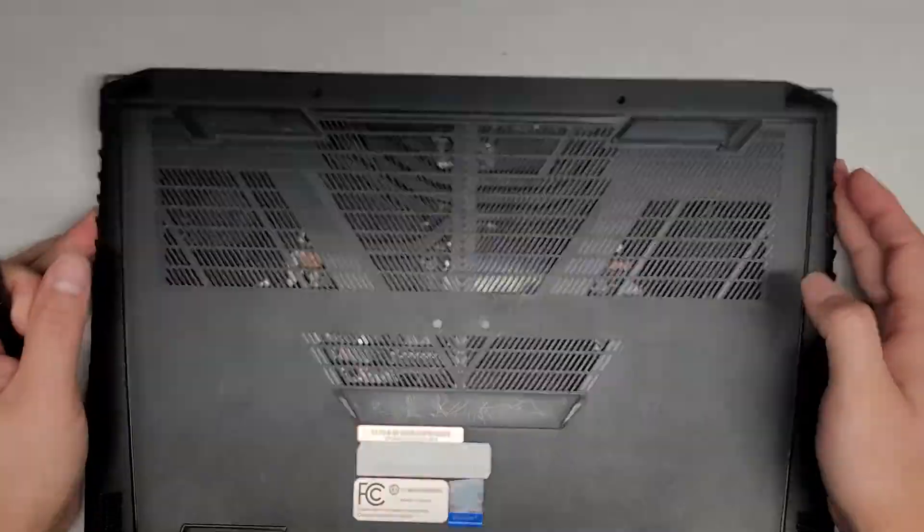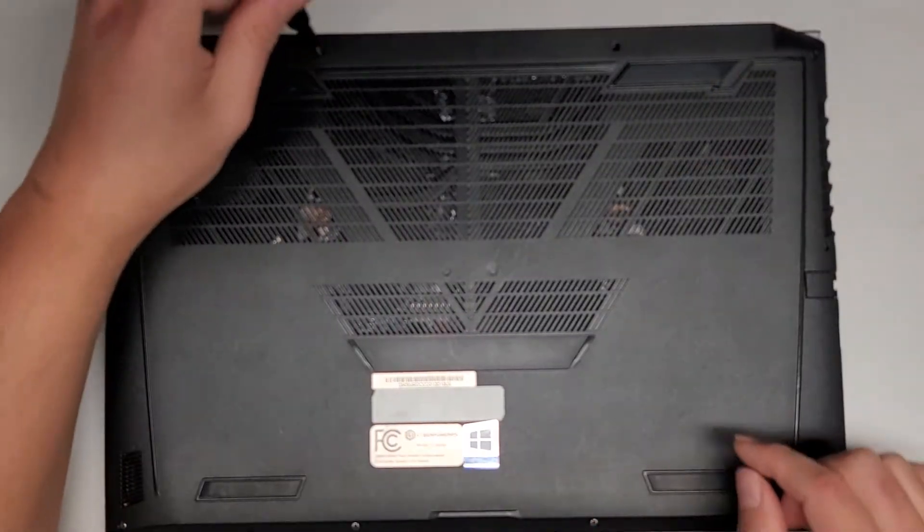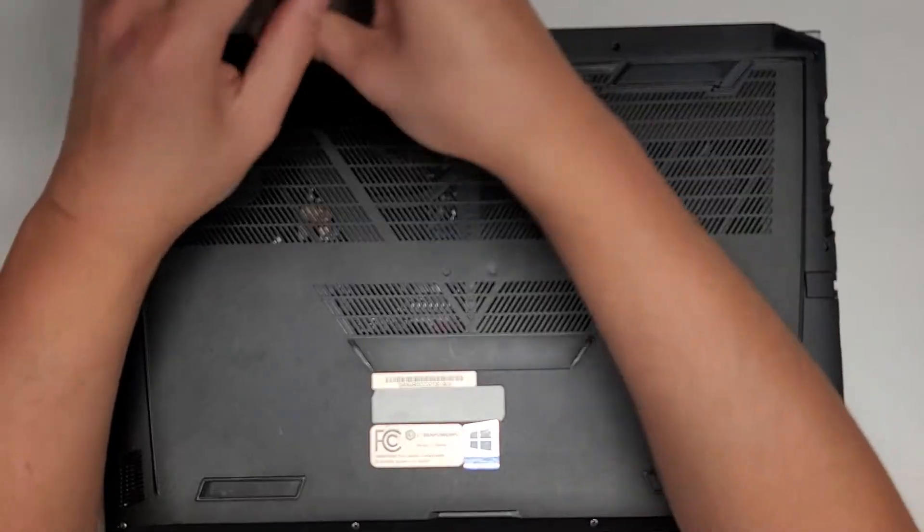You have four screws here, then it looks like two here, and then four more down here. Let's go ahead and remove all those screws.